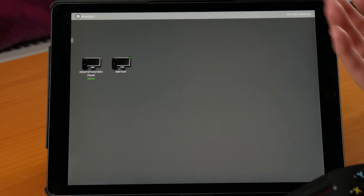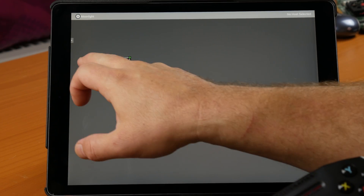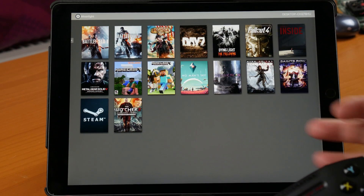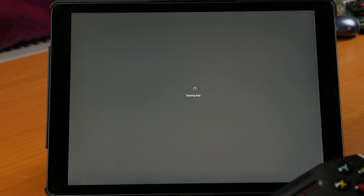This shows the desktops that you're already connected to. I've already pre-paired to my gaming desktop, so let's go in there. These are some of the games I have available, and the first one I wanted to show you was Fallout 4, so let's launch that up.